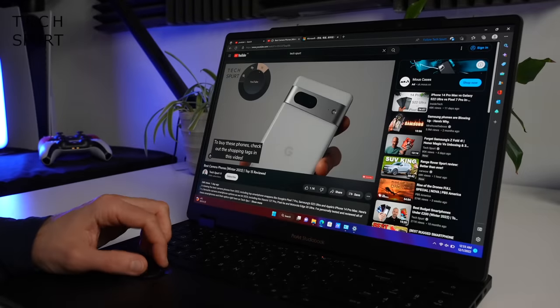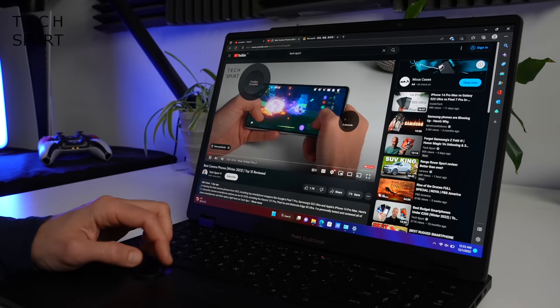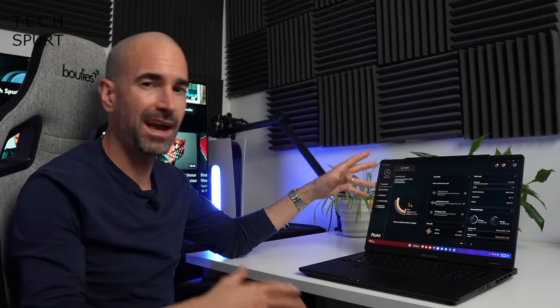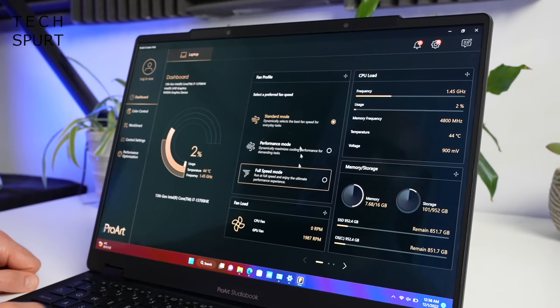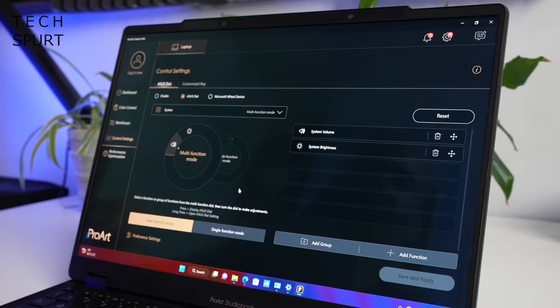You can even use the dial to control individual features on YouTube — you can skim through a timeline or change the playback speed. ASUS has also updated the ProArt Creator Hub, which basically acts like a massive control panel with even more functionality than before. The main dashboard can be used to keep tabs on all of the laptop's resources and cycle through the various performance modes. You can also quickly and easily identify any colour including the Pantone value, and it's inside the Creator Hub where you can fully customise that ASUS dial.